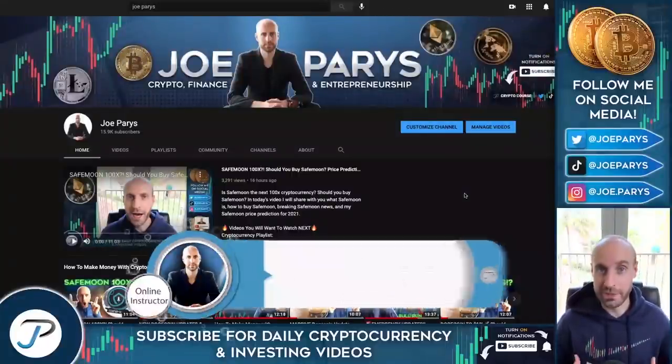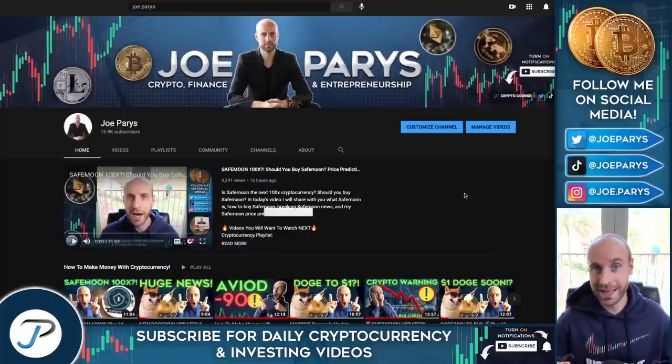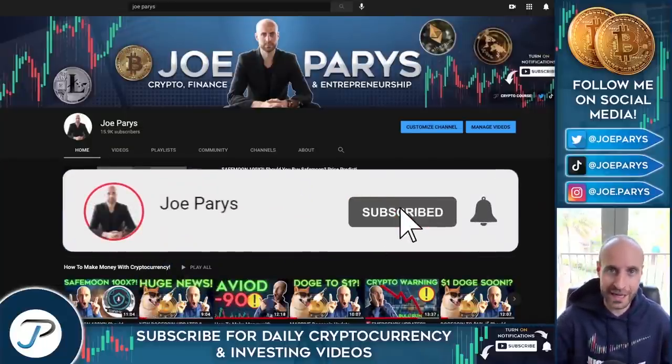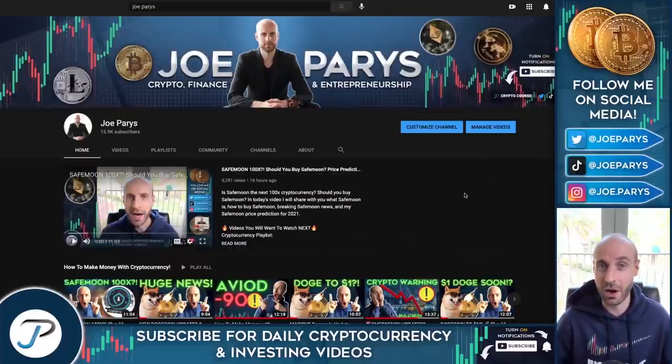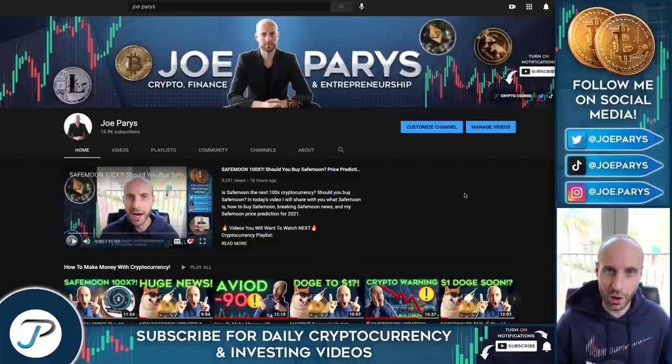Welcome to the YouTube channel. My name is Joe and every single day I make videos teaching you how to make money with cryptocurrency. So if you like money and you like crypto, click the subscribe button and hit that notification bell to be notified every single day when I come out with these new videos. They are very time sensitive. Please know that everything I say in this video is not financial advice. These videos are for educational and inspirational purposes only. Full disclosure, I do own some of the cryptocurrencies that I will be discussing in this video.